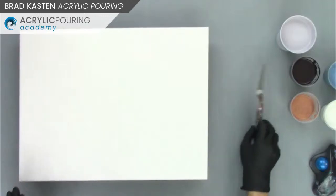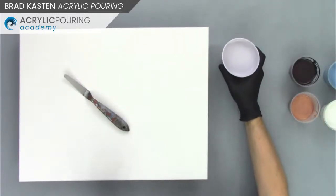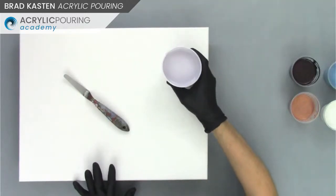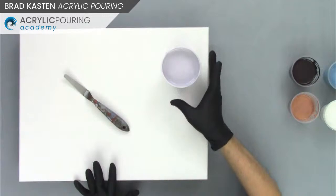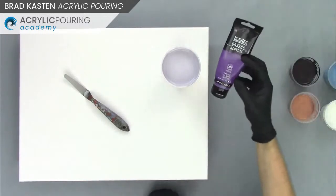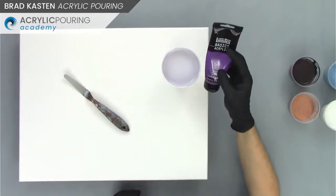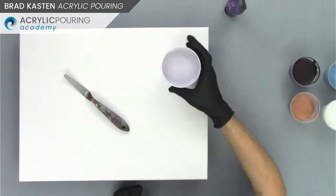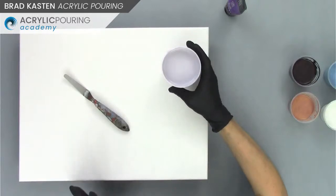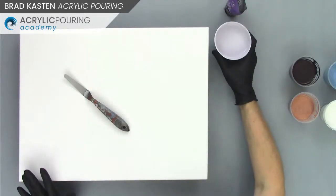So here we go — we've got my panel. First, let's talk about our negative space color. It's a very light kind of lilac color, like a lavender. I mixed it up — it's mostly white with a little bit of silver and a little bit of purple gray from Liquitex. Just the very smallest amount of purple gray, some silver, and mostly white. So it's kind of a very subtle, more like a warm purple color. That's going to be our base coat and our negative space color.